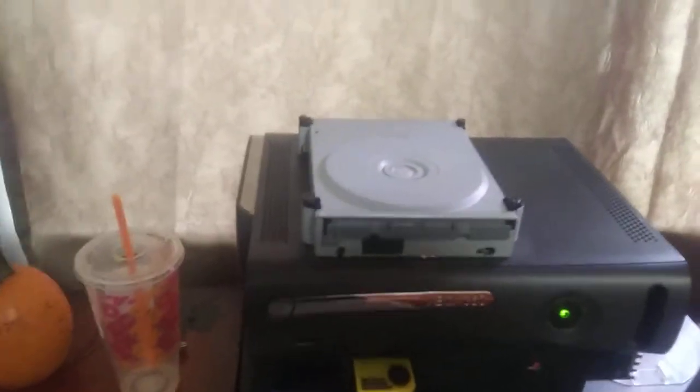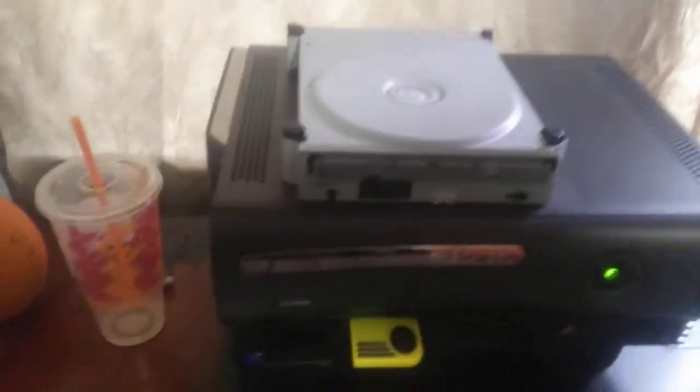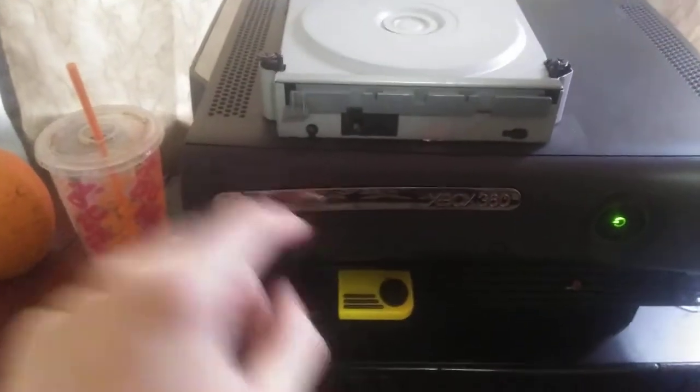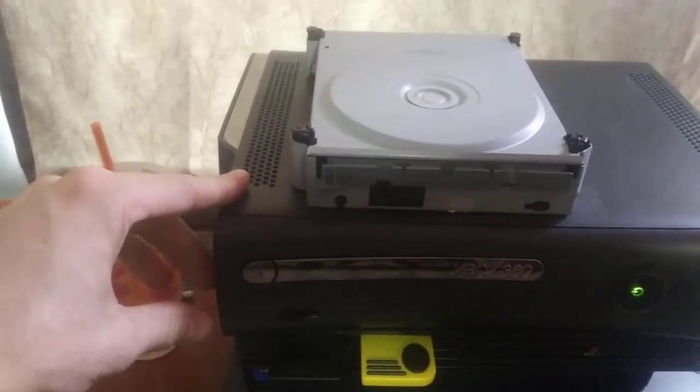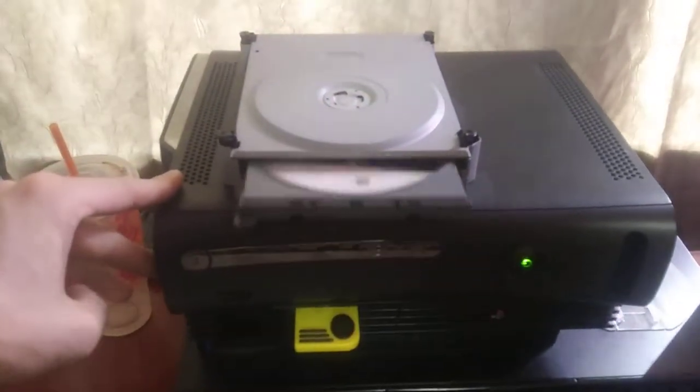Today I'm going to be showing off my custom modded Xbox 360. This is the DVD drive that's supposed to be in here — this is just a decoy. Push the button, it opens and closes.